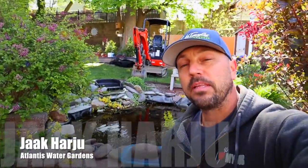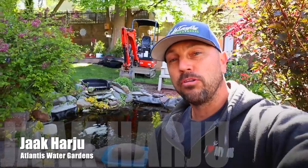Good morning, everybody. It's Jack from Atlantis Water Gardens. Today we're in Verona, New Jersey, and we've got a little pond with a cool story.